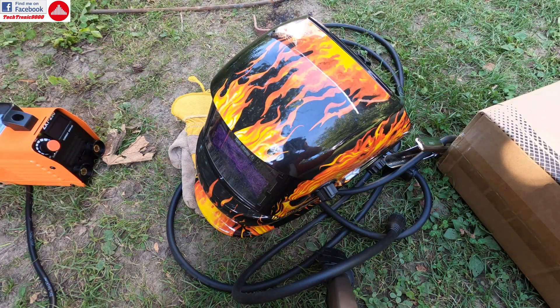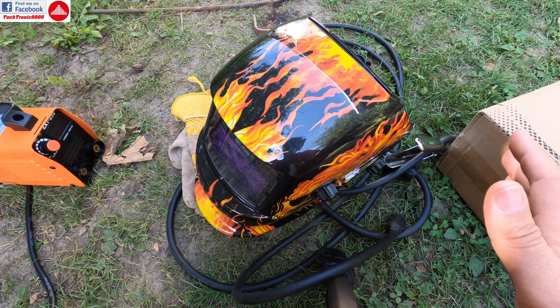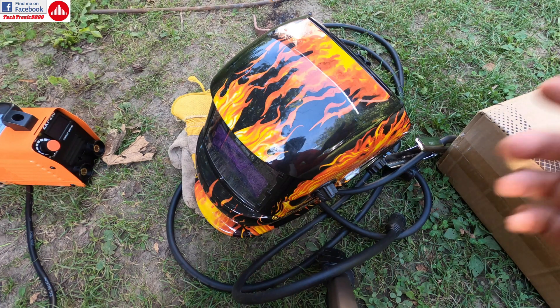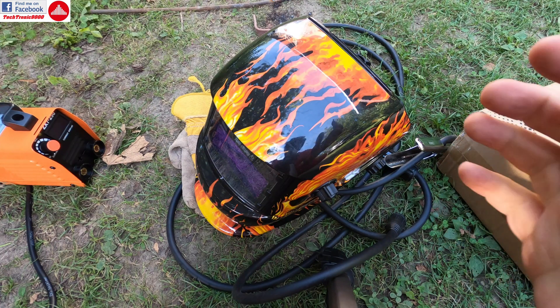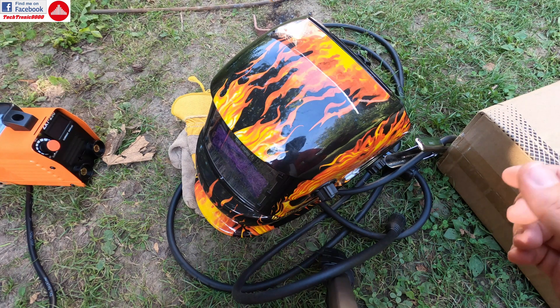I need to say that I'm not a good welder and this is just going to be a test. I'm not going to use wire brushes, hammers, and all the extra stuff you'd normally use. I just want to see how this works with a 2.5 millimeter rod and a 3.5 millimeter rod.